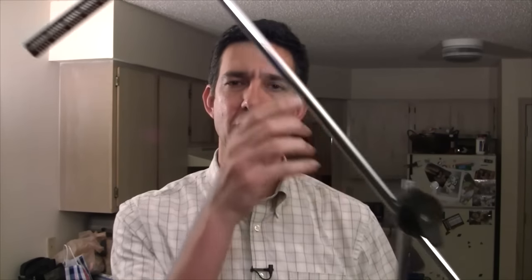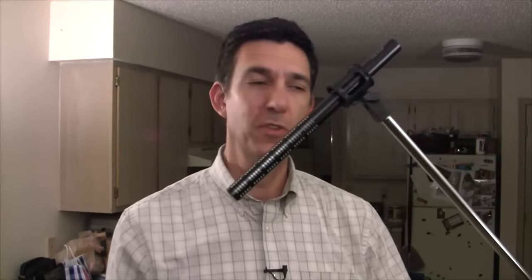My Sennheiser ME66 is the best microphone that I own, so that's the mic I wanted to use to record sound. The best way to hold a shotgun mic over a subject off camera is probably to use a boom mic stand, which I used to have, but I had to ditch when I moved here to the Arctic, so that option was out.